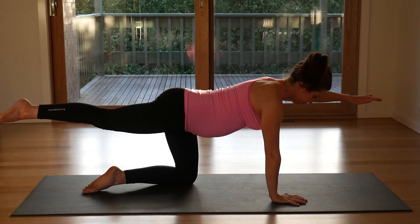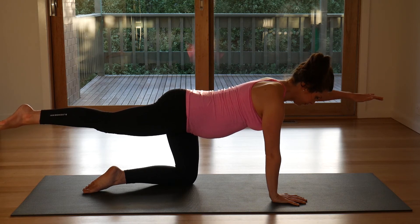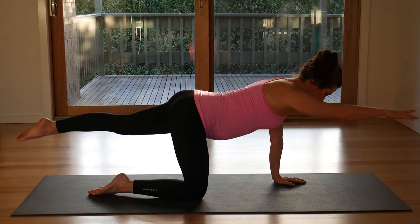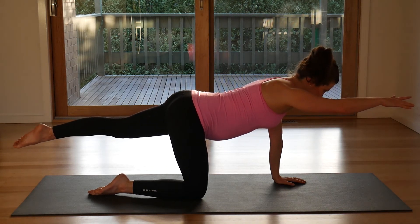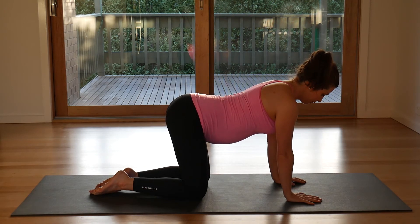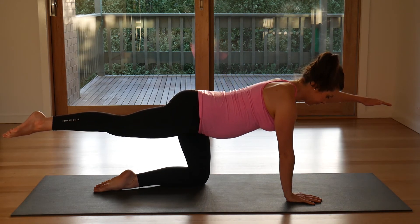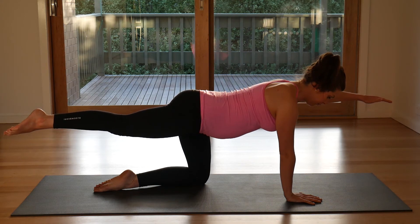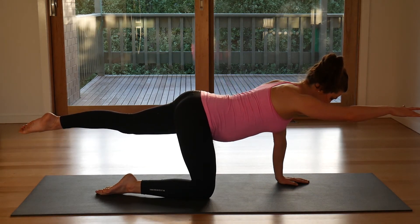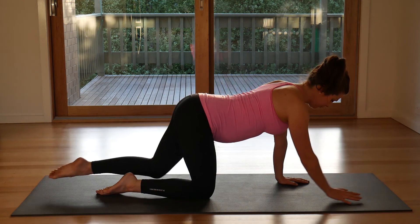And lower. Send opposite arm, opposite leg away, and hold. And breathe. And lower. Either side, slide long, hold and breathe in. And lower. And lower. Again, slide out, hold, breathe in. And lower. Again, lengthen out. And lower.